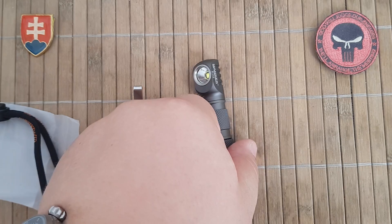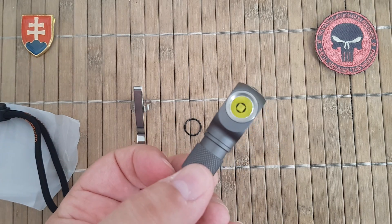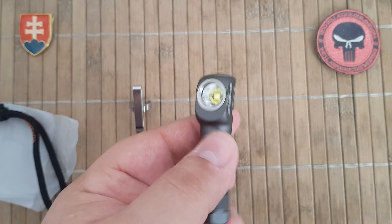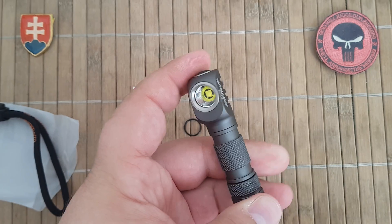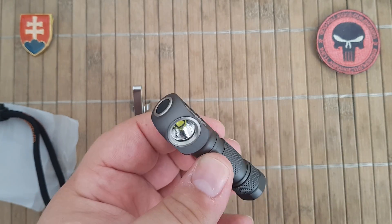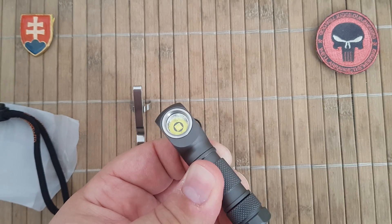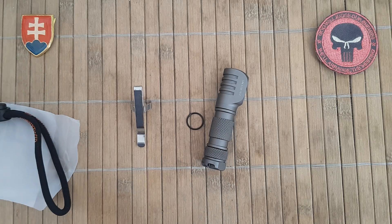The differences between the two models are in the emitter. The Cree XPG-3 has a maximum output of 220 lumens — I suggest that is with an accumulator-style battery, not your standard grocery-store AAA. The Nichia has a maximum output of 180 lumens.